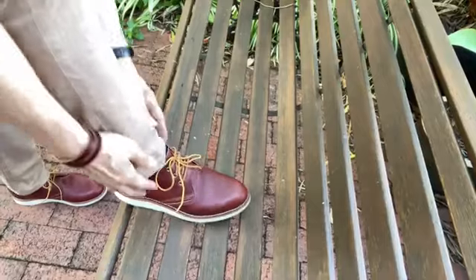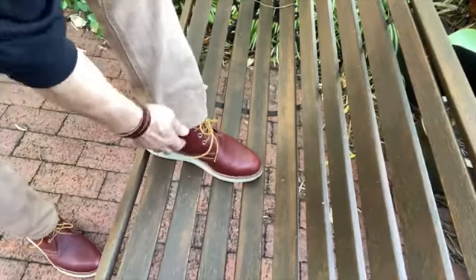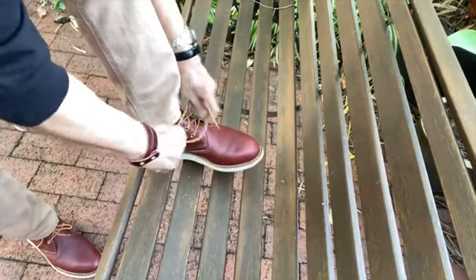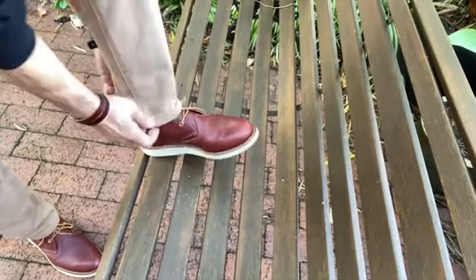This is the Red Wing Work Chukka boot. The model number is 3139, which indicates it as the Work Chukka boot in the copper worksmith leather makeup. It's 105 millimeters tall or a little over four inches. I don't have a lot of chukka boots, so this is a slight variation in my collection which is focused more on six inch or above boots. As a chukka — basically an ankle length boot — it has only three eyelets and is built around what is quite a slim last for Red Wing boots. You can see the slimness of the design from the top and from the side.